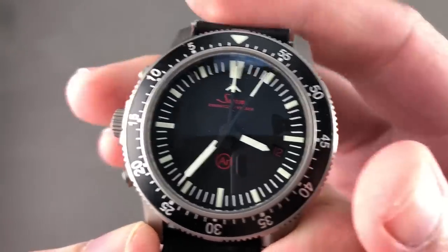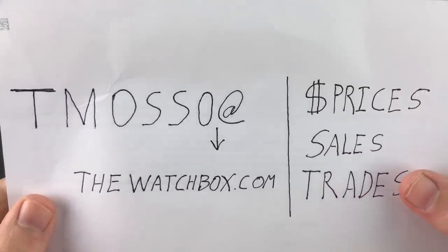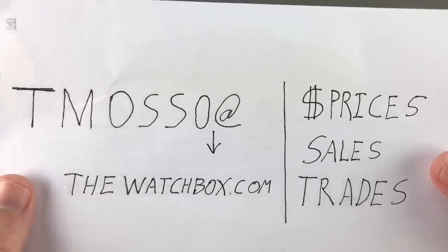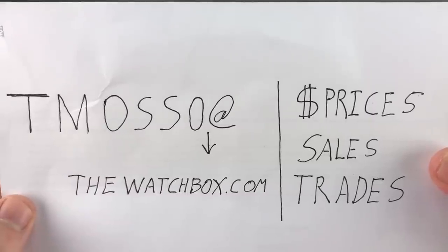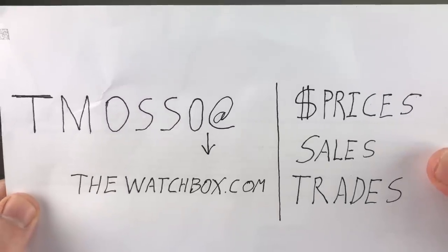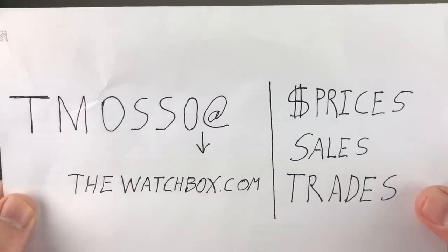Hi, I'm Tim. Welcome to Watchbox, and thanks for logging on. It's that time again — we are waking up with watches, and everything you see on the screen is for sale. Reach out to me directly at tmaso@thewatchbox.com for questions about prices, extra photos, boxes, papers, accessories, and trade and sale proposals. Everything's on the table, including the watches on the table. Names, prices, and reference numbers are in the description below. Let's get started.